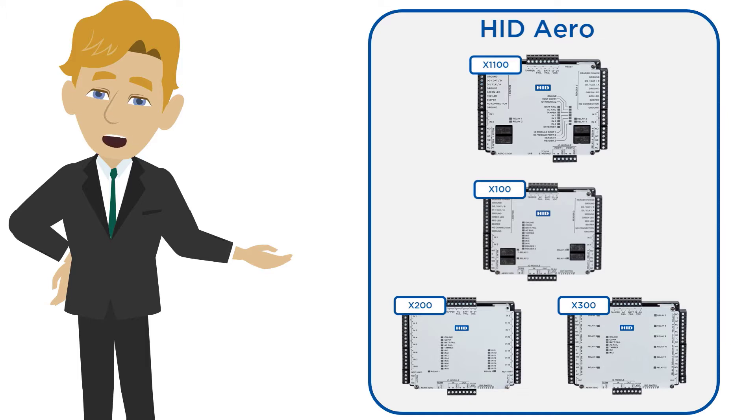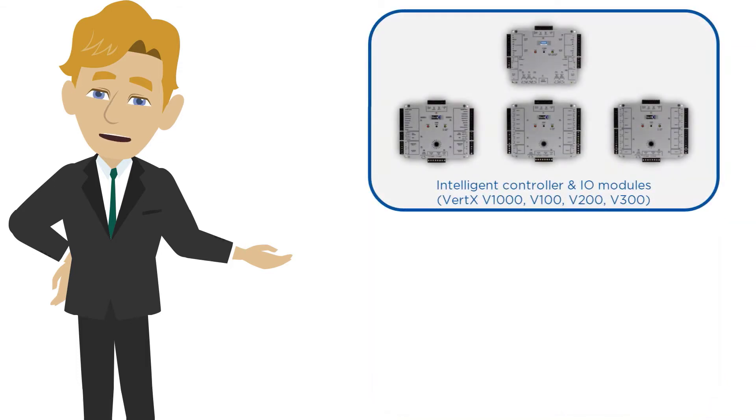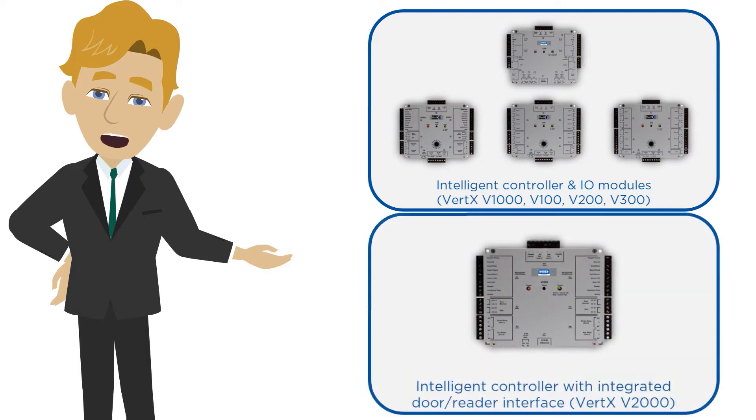This video will focus on two types of installation architectures: an intelligent controller with a selection of input output modules, and an intelligent controller with an integrated door reader interface.